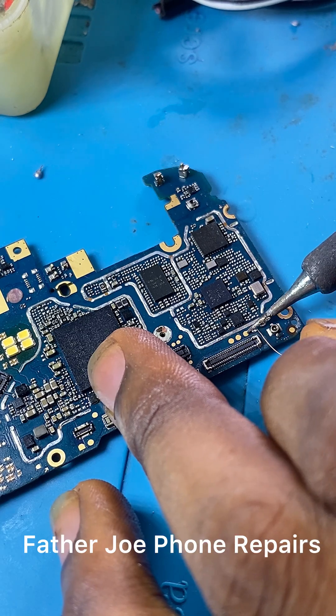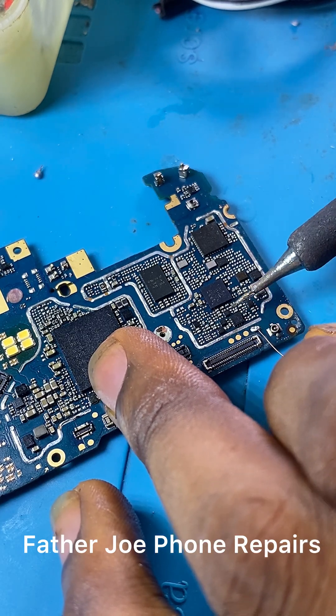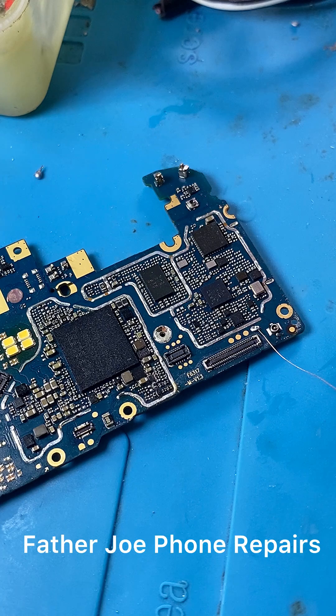The first thing is for me to connect a jumper wire to the V-bus. You may ask, why do I want to test the V-bus? I want to test it to be sure that the issue is not from the flex — the screen flex that is taking power from the downboard to the main board.